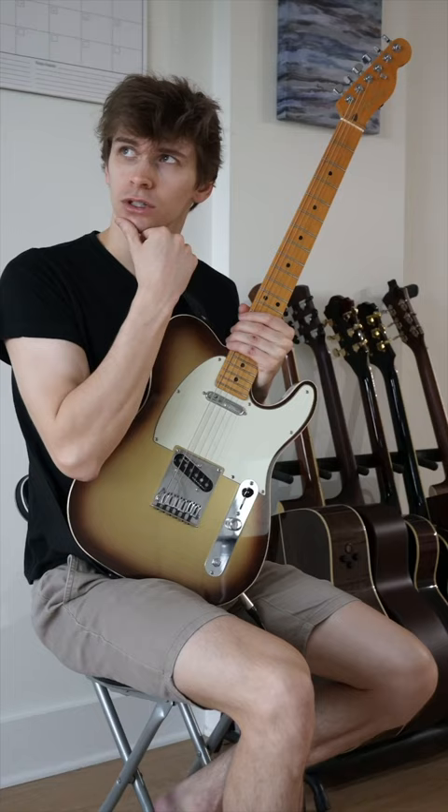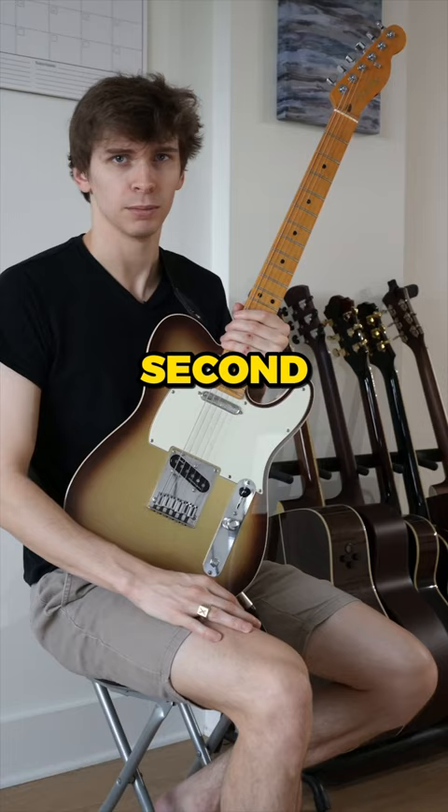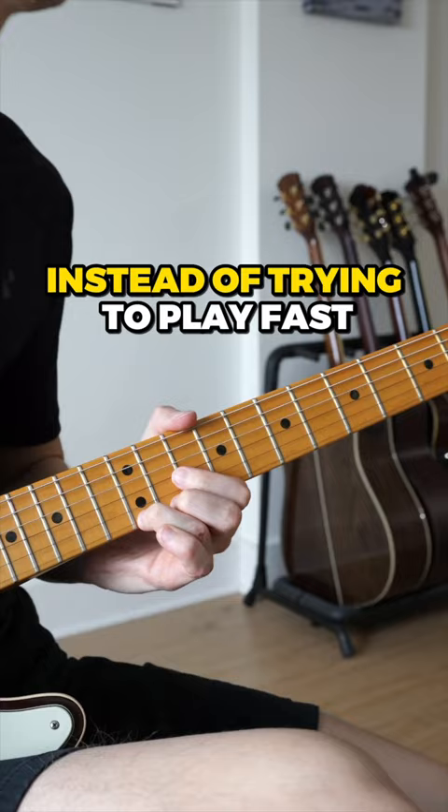So how do we fix this problem? First, get off the cigarettes! Second, make sure that you know the shapes well enough that you can visualize them on the fretboard before you play them. Lastly, instead of trying to play fast, focus on melodies that are catchy.